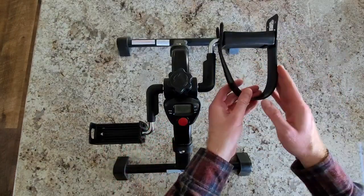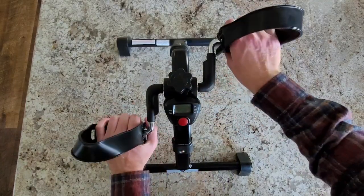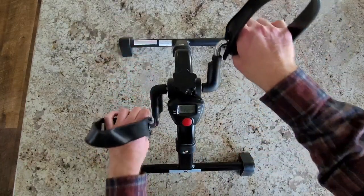This is how it works. There are these straps here that you can just put your foot under, or hold on with your hands, as I'm doing here. And then you just start pedaling away like this.